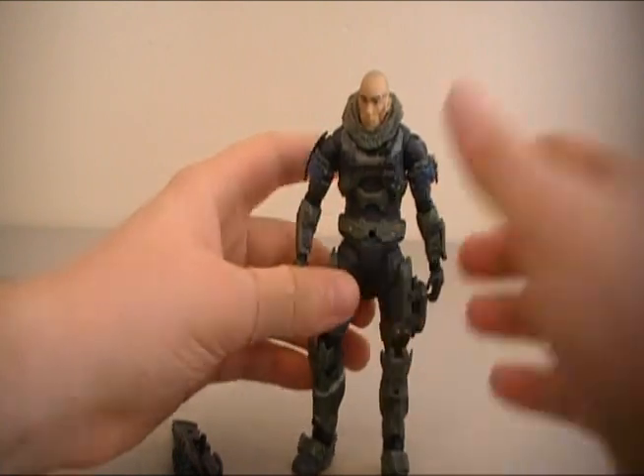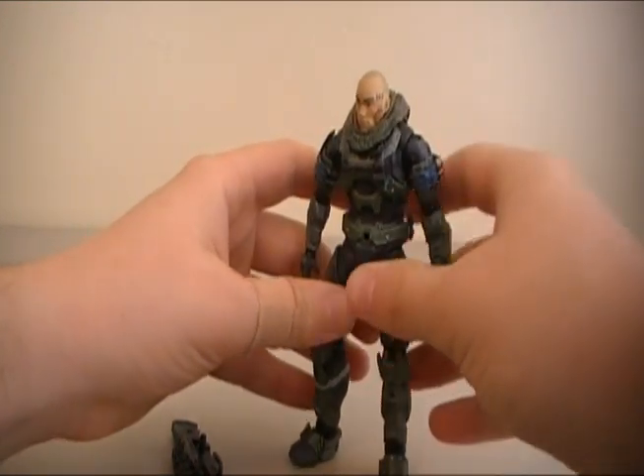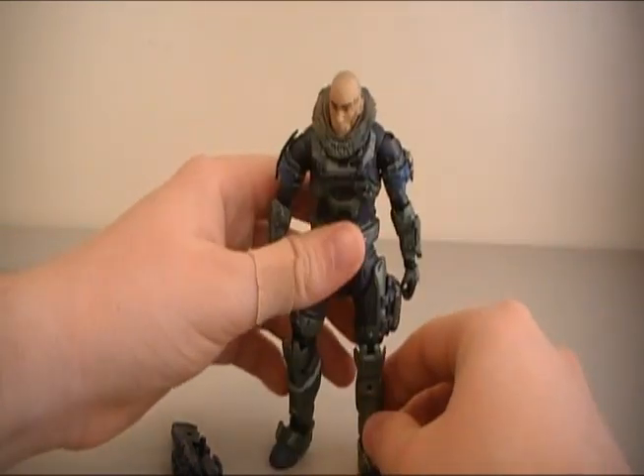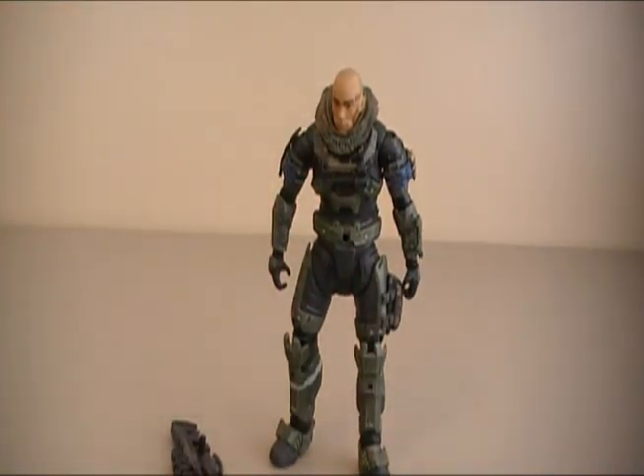Anyway guys, thank you very much for watching, commenting, and subscribing. Let me know down in the comments section what you think about this figure. Do you guys think it was worth making an unhelmeted version of at least four of the members of Noble Team? Couldn't really do Noble Six because they never showed his face, and Emile — they never really showed his face either. I know they did a little bit, but they didn't really.